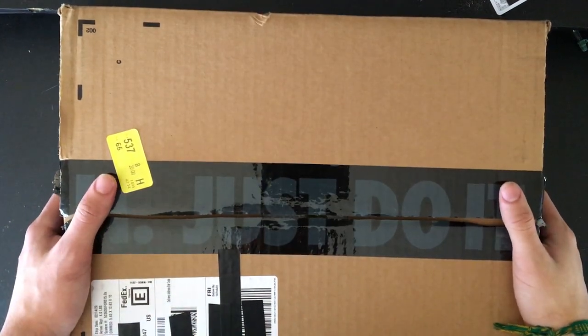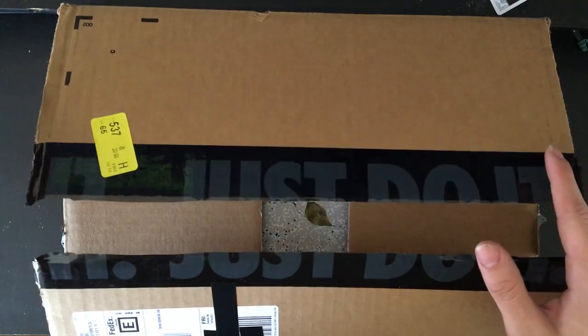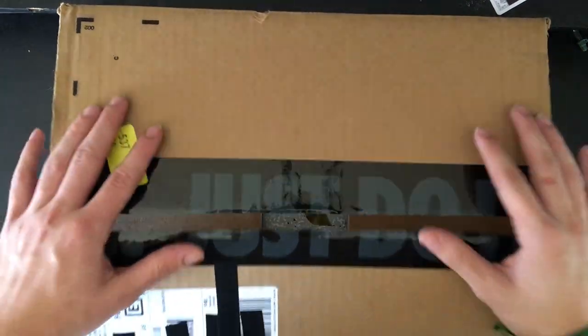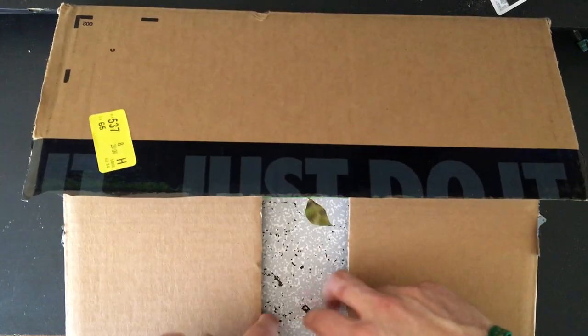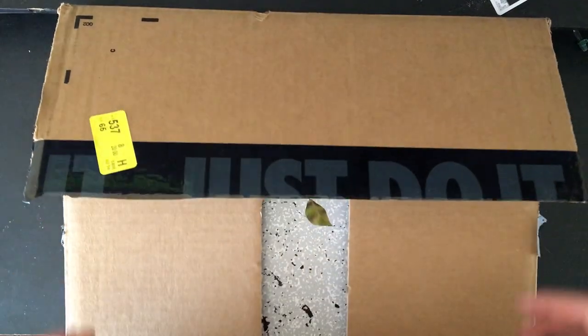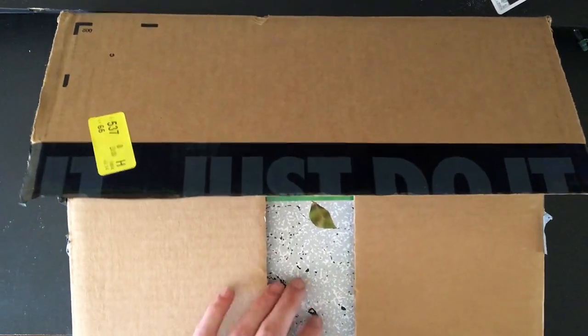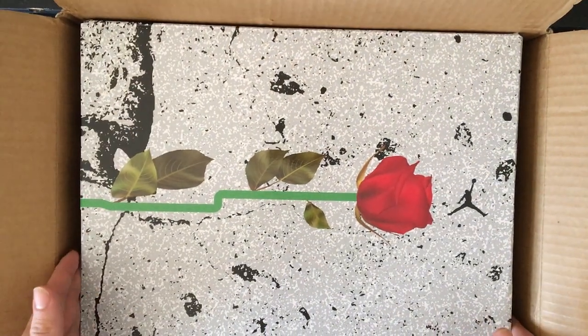Hey, welcome to my video. This is gonna be a little hands-on review of the Air Jordan Retro 10 Wings that released February 12th, 2020 on a Wednesday. I got lucky and copped these — they just got delivered to my house right now, so this is gonna be my first hands-on. I pre-opened it right here.